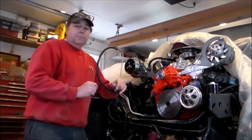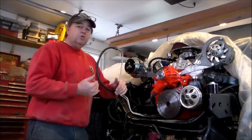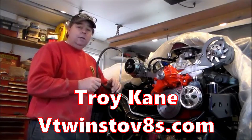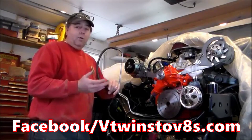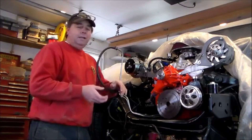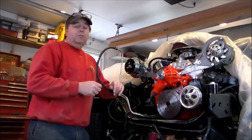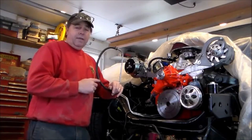That's it in a nutshell. I appreciate you tuning in. My name's Troy Kane, the website is vtwinstov8.com. You can find me on Facebook and on my YouTube channel. I have a lot of instructional videos on painting, engine work, and auto restoration. Feel free to contact me if you're doing a project — I'd be happy to help.